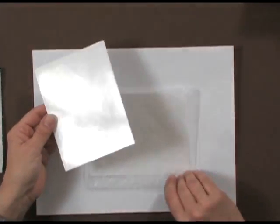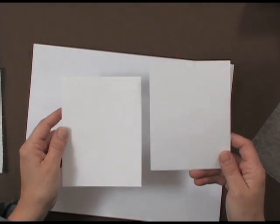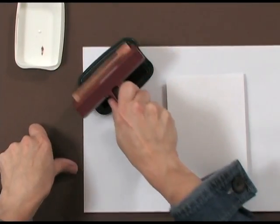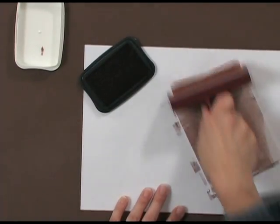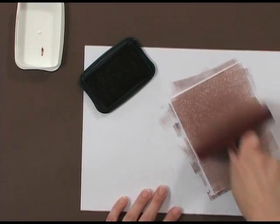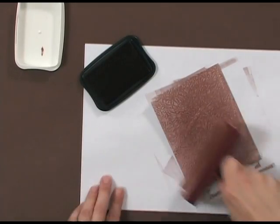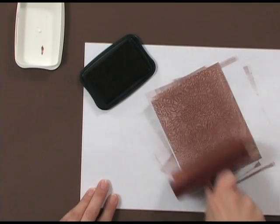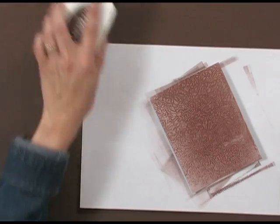Now I've got two pieces of glossy paper that have a very interesting background on them — wait and see what happens once we put the ink on. Using my Memento Rich Cocoa ink, I'm going to ink it up with a brayer and rub it all over my glossy cardstock in all different directions. Now you can see I've got a really interesting pattern.